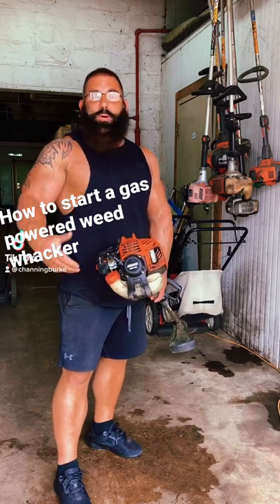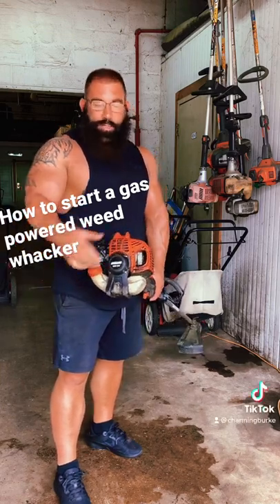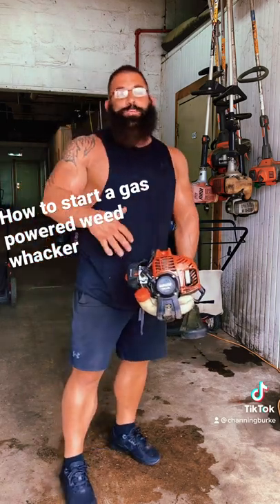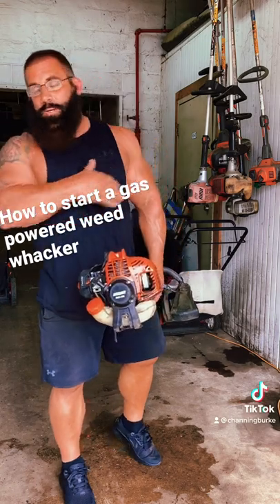Just a quick video on how to start a gas-powered weed whacker. Today we're working with an ECHO GT225. My opinion, and most people I know that use these on a daily basis, best weed whacker on the market for your money, bar none.